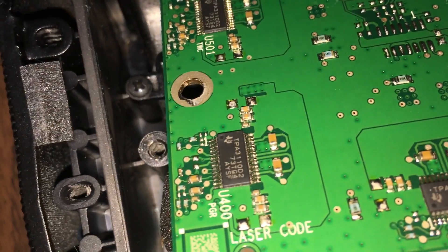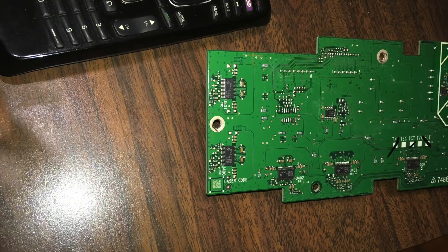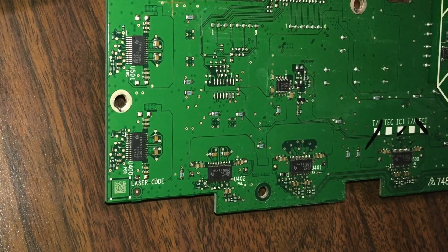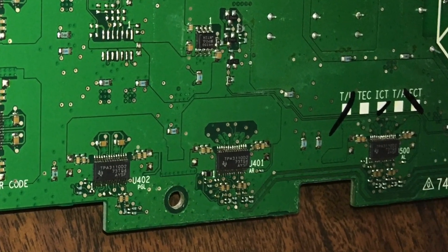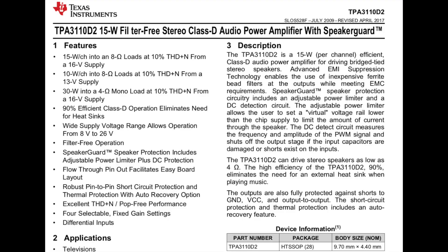Let me see if I can focus on the amplifier. This is a TPA amplifier — TDAs and LMs are also amplifiers. Let's see what kind we have. We have one, two, three, four, five amplifiers. Without a heat sink, it must be Class D. And yes — TPA3110D2, a 15-watt amplifier. It can output 30 watts into a 4-ohm load if you supply 16 volts. So 30 watts times five amplifiers must be 150 watts total.